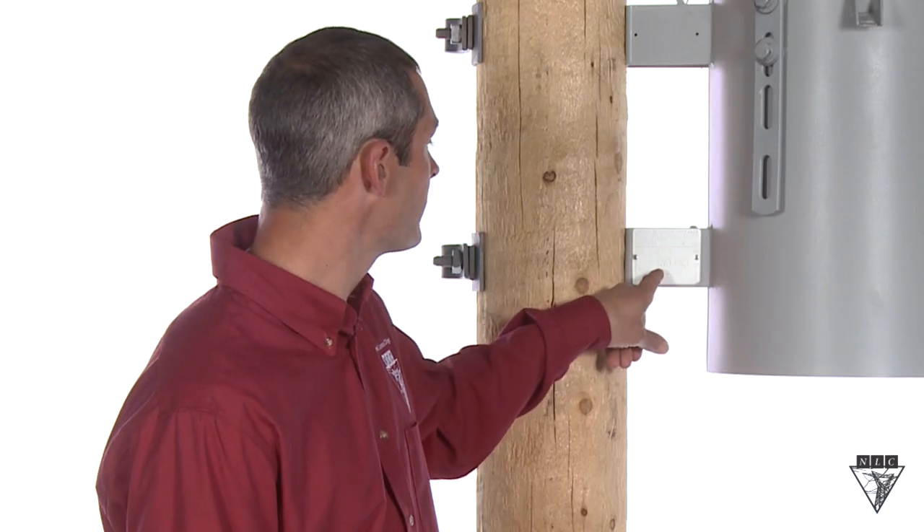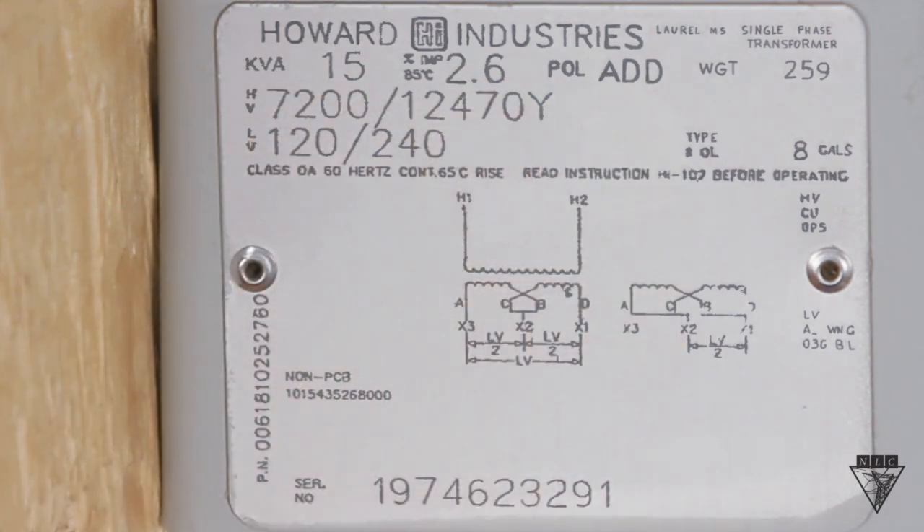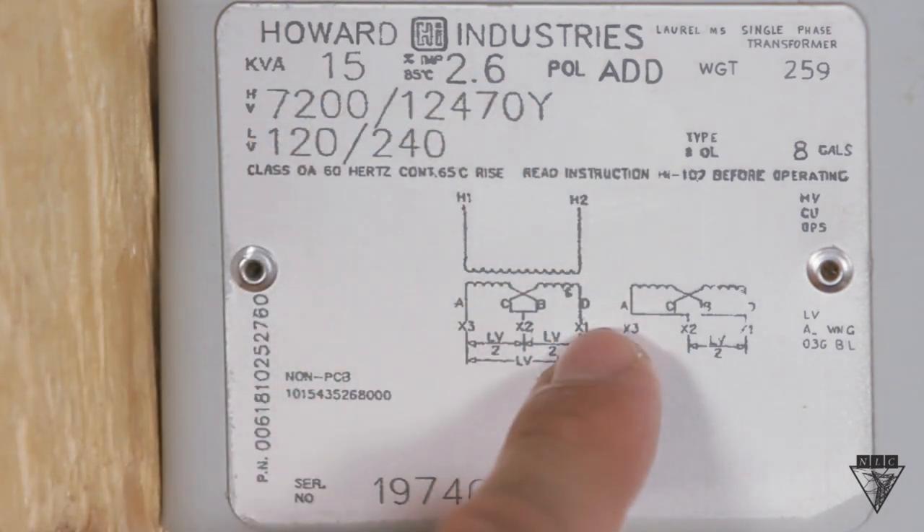Other important features of the nameplate are the KVA rating, polarity, serial number, and the schematic, which shows the relationship between the primary and secondary coils.